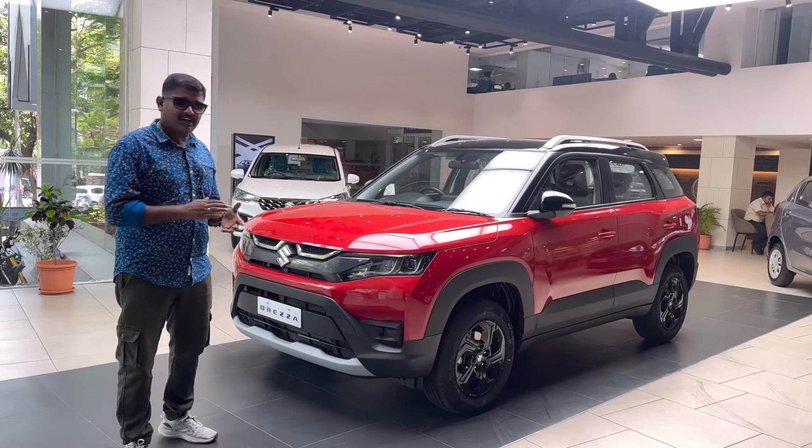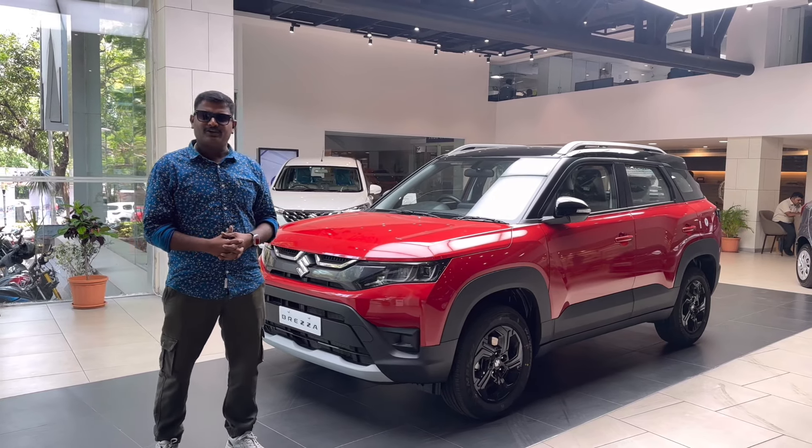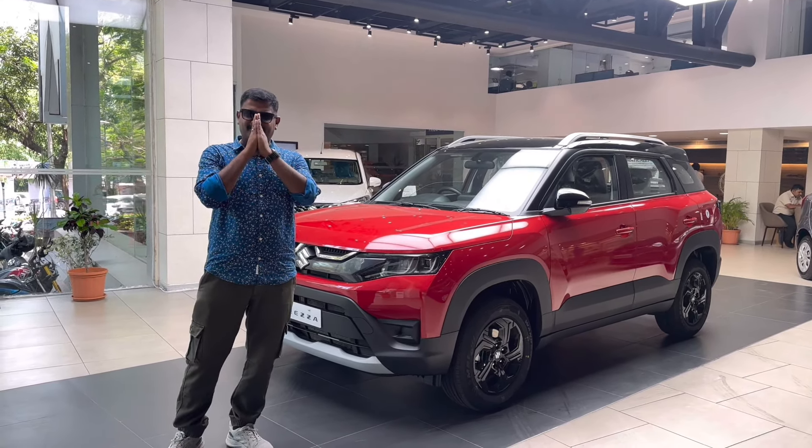We have two cup holders here and a handrest and armrest. We have a vanity mirror with a light. We have reading lamps. We have a sunroof — we will open and close the sunroof. It's not a panoramic sunroof. The IRVM feature is set here. We have a dual-tone interior with hard touch. We don't have ambient lights. We have a normal glow box and a cold glow box.